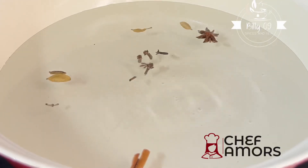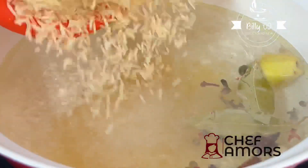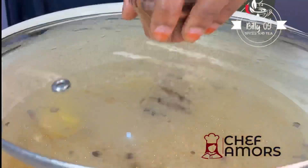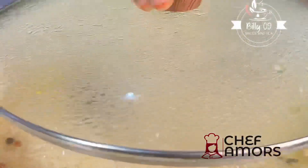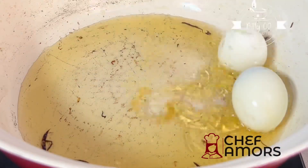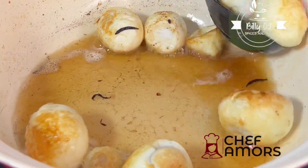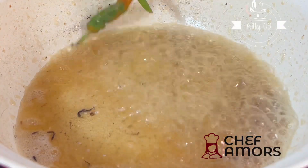Now we're gonna parboil our rice with some spices, vegetable oil or lemon juice — I'll mention everything I use in the caption. Cover then allow it to cook, go in with your salt, strain and set aside. Now we're gonna fry our parboiled eggs in some vegetable oil, fry that too and set aside.